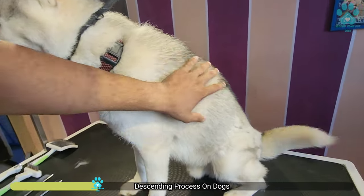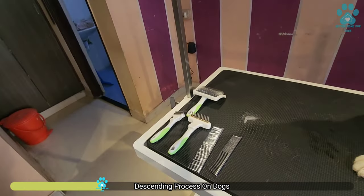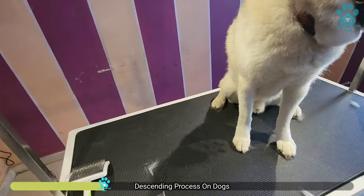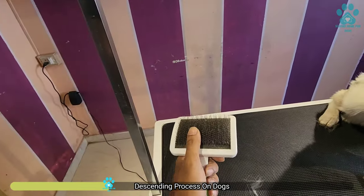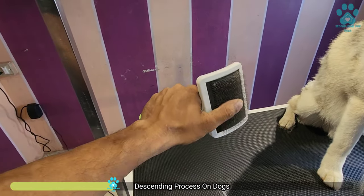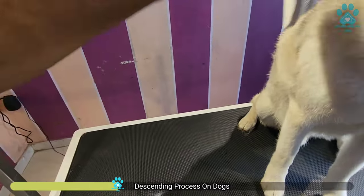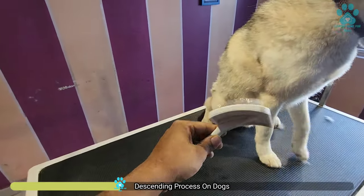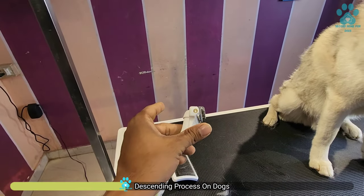The solution here is to deshed and remove the inner coat. Now for that, we have tools. You can't just simply use any comb. For deshading, a slicker is useless — you can't do it. This comb is meant for giving density to the coat, making it look fluffy, but it will not go deep inside to remove the coat.